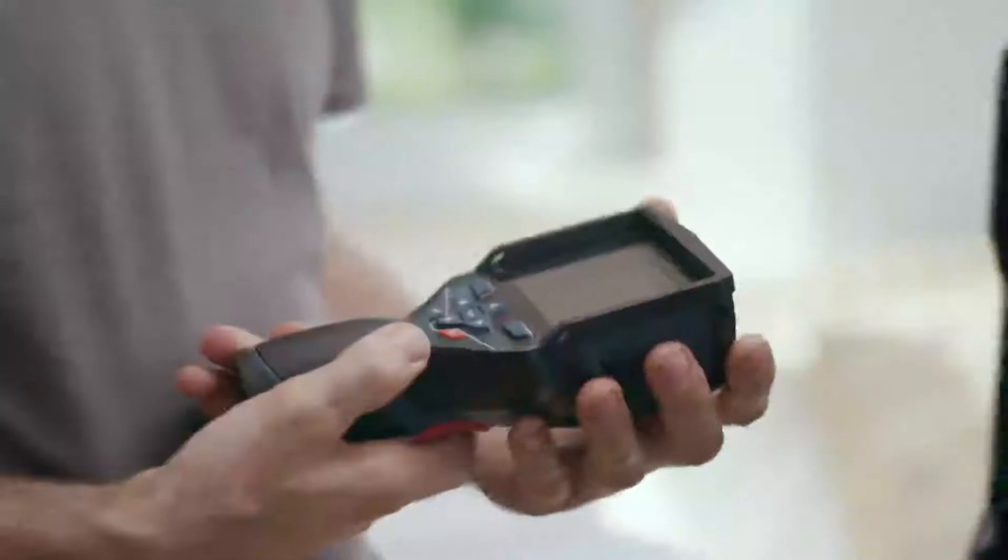Okay, Peter, so this is the new thermal imaging camera, the GTC 400C. If you look here, you can see the small battery adapter. And here you also have the option of working with our 12 volt system. We have a really robust housing with IP rating and then there is also the extremely sturdy keypad.